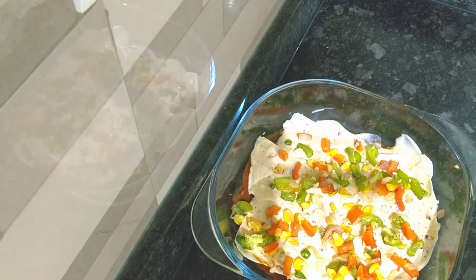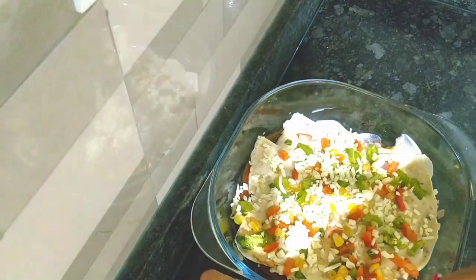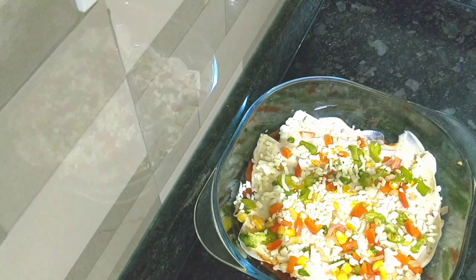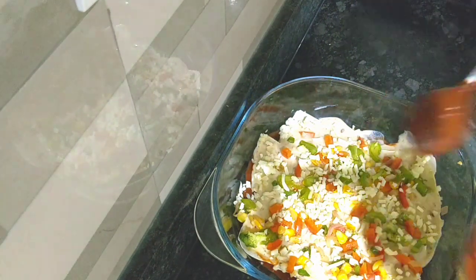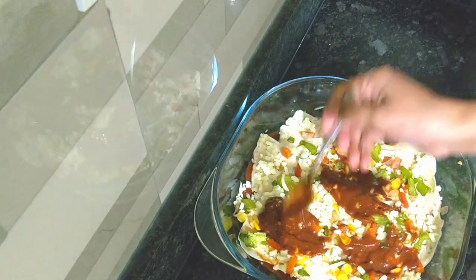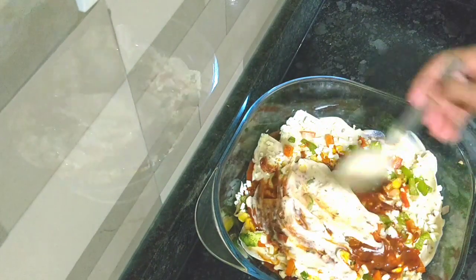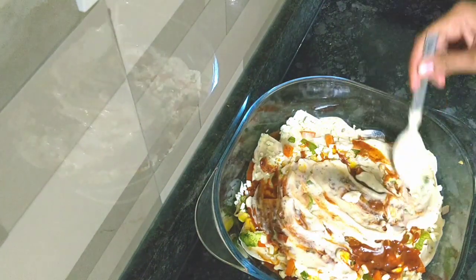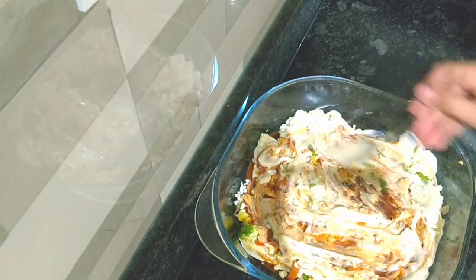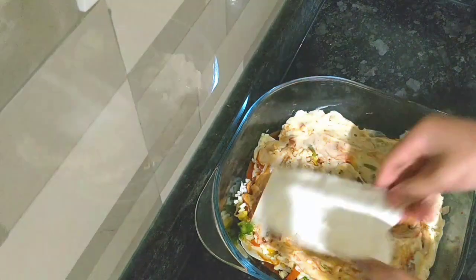I am making this for 2 people. I am adding red and white sauce, then spreading the vegetables. You can make 2 to 4 layers depending on how many people you are cooking for. I will add cheese as garnish between the layers and repeat the same process for each layer.